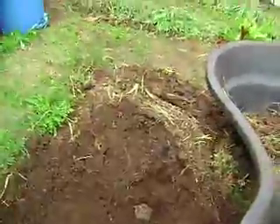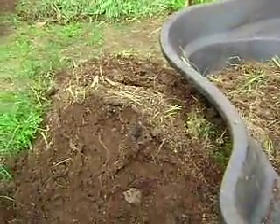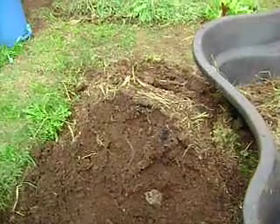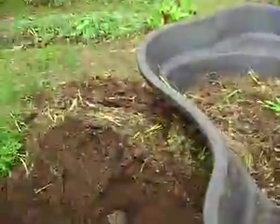It is only compost when it heats up to 131 degrees for three days in a row. This has never heated up that much, but it has broken down. Although there are lots of places in here where I can still see what the starting materials were. Every time I grab a hold of that, throw it into the pile, I know it's going to go back in here.